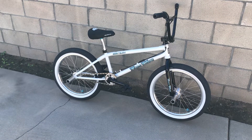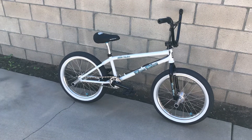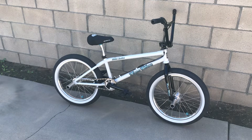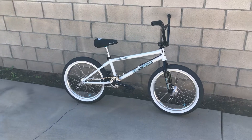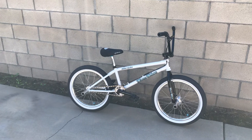Stay active, ride BMX. Rest in peace Dave Mira — you're really missed down here and thank you for all you did for the BMX world and for people in general. All right guys, have a good day. Bye.